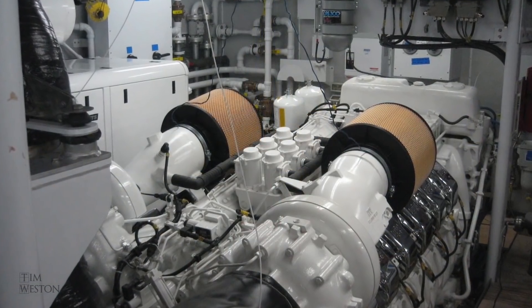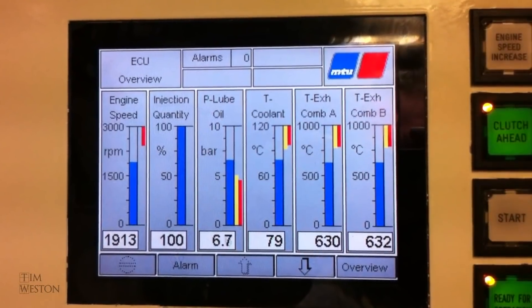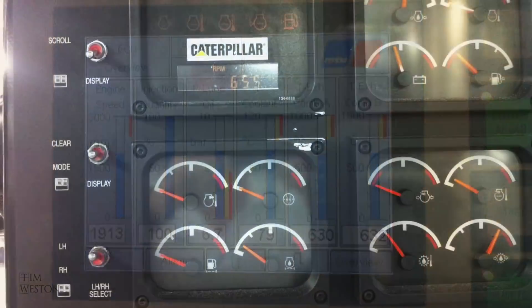By far the two most popular engines used in superyachts are the German MTUs and the American Caterpillars.